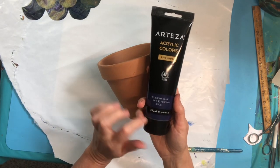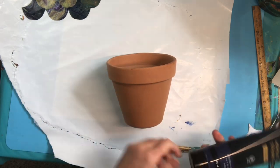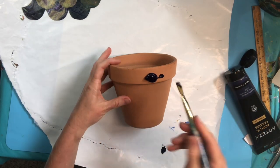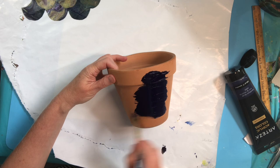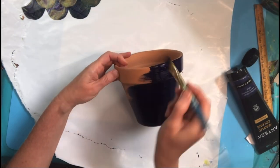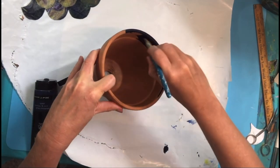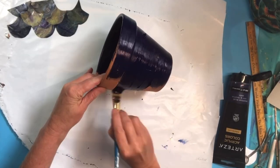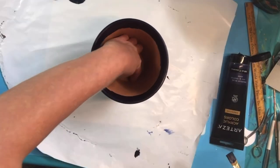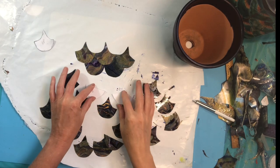Now I'm going to paint the whole pot with Prussian blue. This will block in any gaps between your fish scales or feathers that don't quite cover. Since my skins have a dark blue and gold feel, I'm using a dark blue. It doesn't take long to dry — it's just pure paint with no water. Make sure you get the inside of the lip as well, and the bottom of the pot.